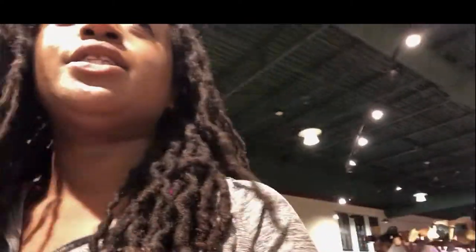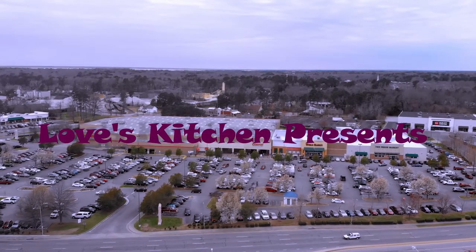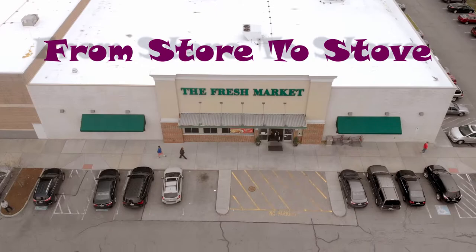We are in Fresh Market and we are going to go from the store to the stove today. We're going to be making shrimp po'boys.